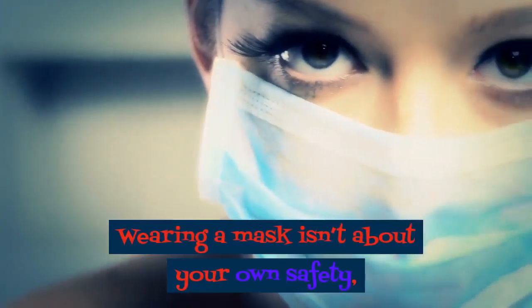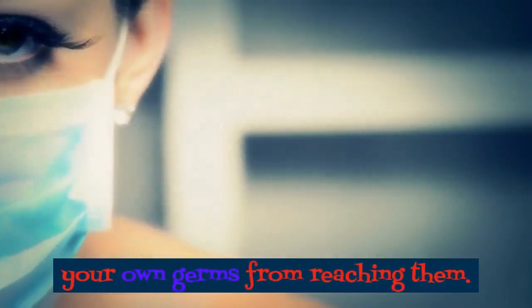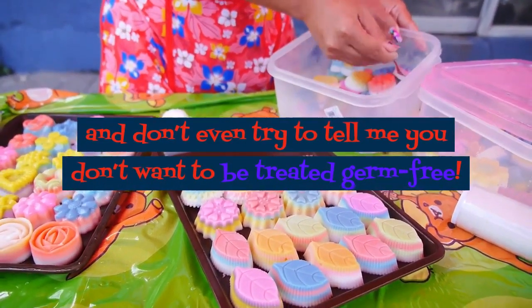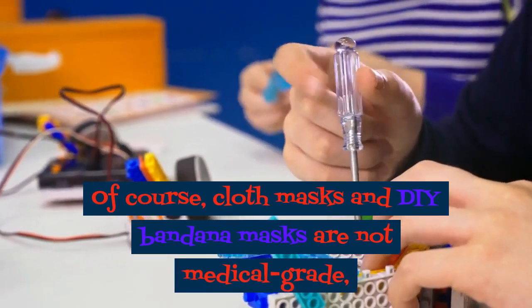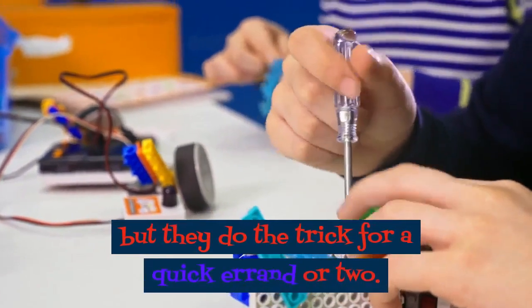Wearing a mask isn't about your own safety — it's about keeping others safe by preventing your own germs from reaching them. Treat others the way you want to be treated, and don't even try to tell me you don't want to be treated germ-free. Of course, cloth masks and DIY bandana masks are not medical grade, and you'll need to wash them after wearing, but they do the trick for a quick errand or two.